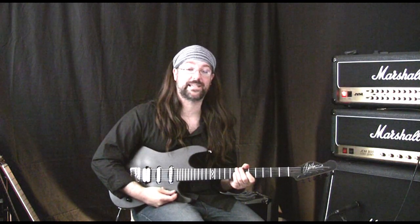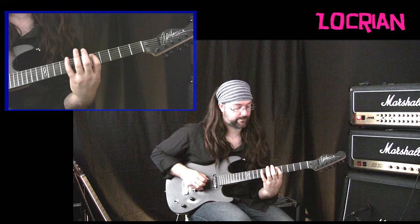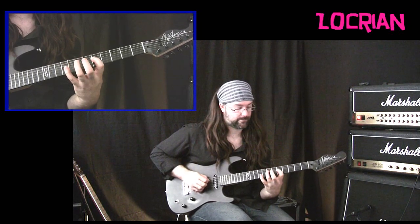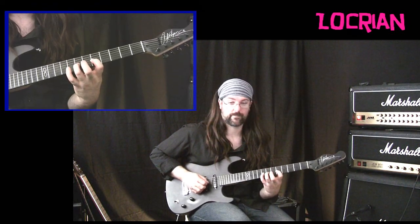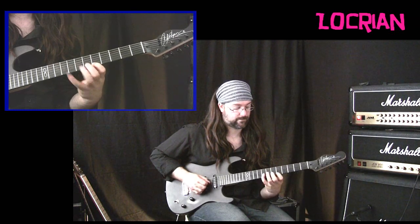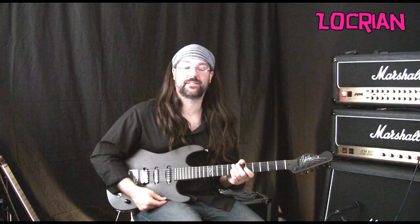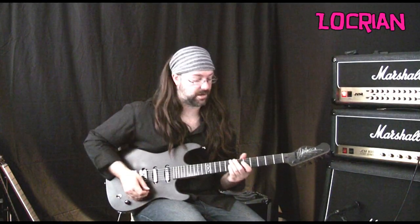Last but by no means least — although I detest this mode — is Locrian. Here is the five-scale method Locrian shape, and last of all is the Locrian three note per string scale shape.